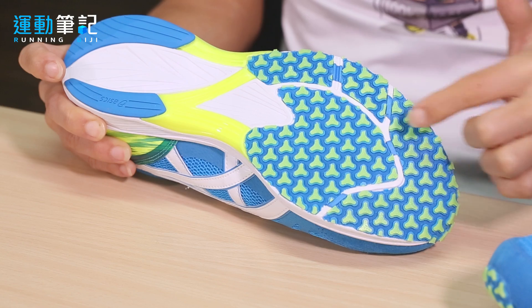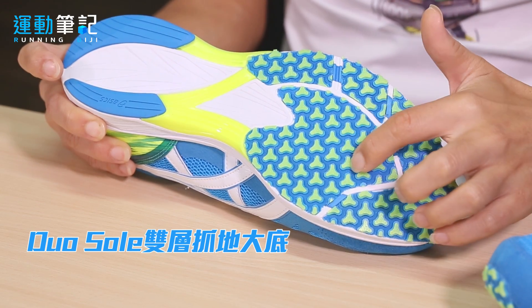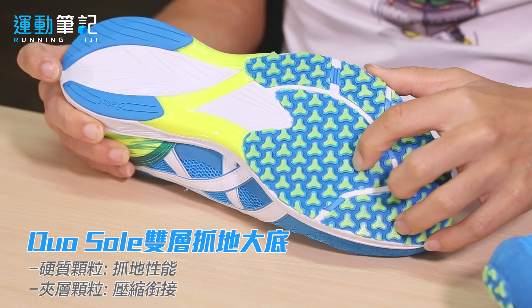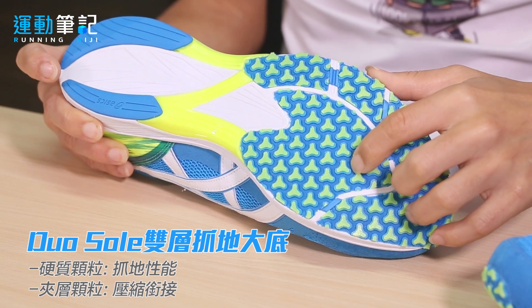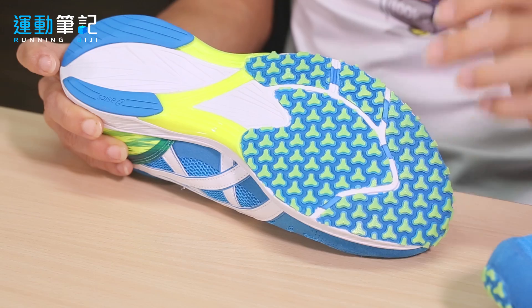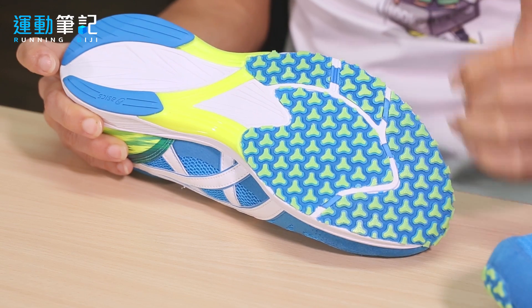前脚掌颗粒部分采用了双层式大底设计。绿色的硬直颗粒提供落地时最初的抓地力，而绿色底下方蓝色三角形的辅助颗粒，则让脚掌落地弯折时有比较细腻的脚感。